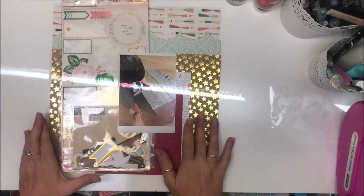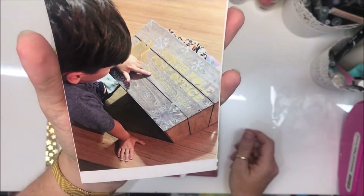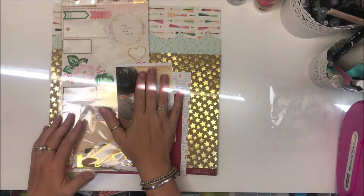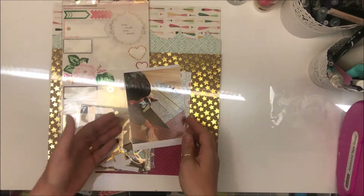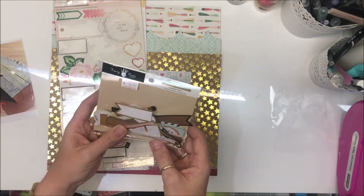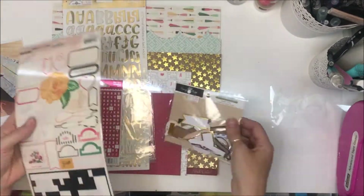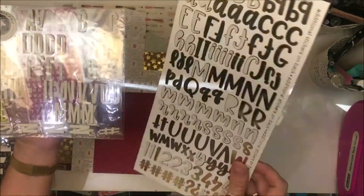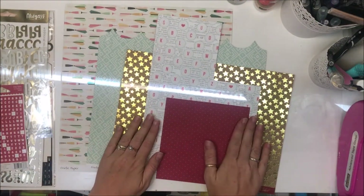Hey everyone, I'm back with another page kit share. This one is a Christmas kind of layout. You can see my little guy is reading — well, he's pointing at the words. I've already come up with a title idea and that's where I'll be starting. So that's my photo. For embellishments I've got some Fancy Pants labels, stickers from Maggie Holmes, and a bunch of alphas — little red ones, white foam, and gold.